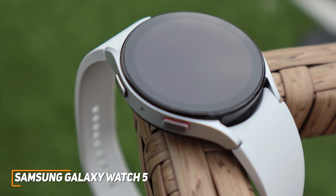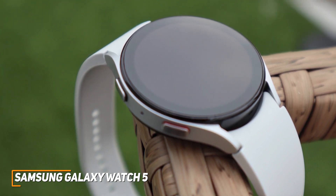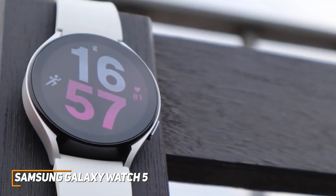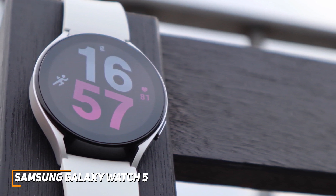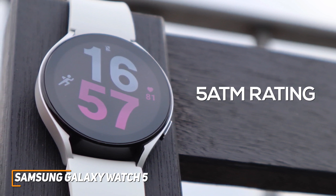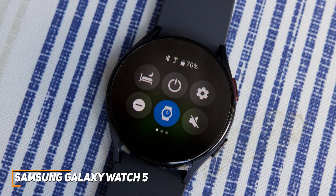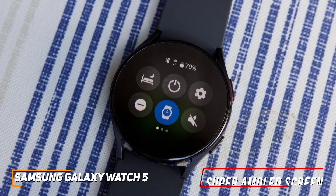It has a sleek, lightweight design similar to the previous model and is available in a range of unique colors. It has an updated strap that sits closer to your wrist to remain comfortable. Despite its comfortable design, it has a sturdy, brushed stainless steel exterior to withstand daily use and features a 5 ATM water resistance rating, so you can safely wear it in the pool or shower. The display is made from sapphire crystal glass to resist scratches, and it has a circular super AMOLED screen with excellent peak brightness, vibrant colors, and responsive inputs.